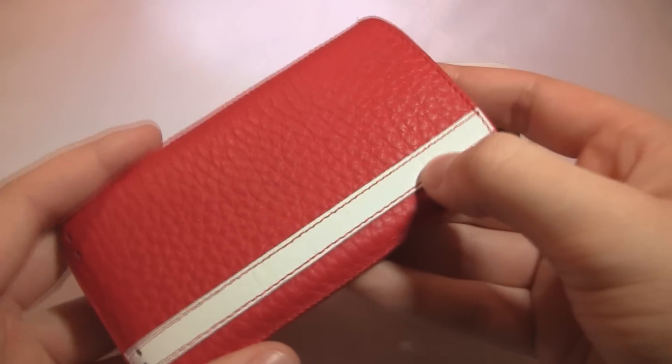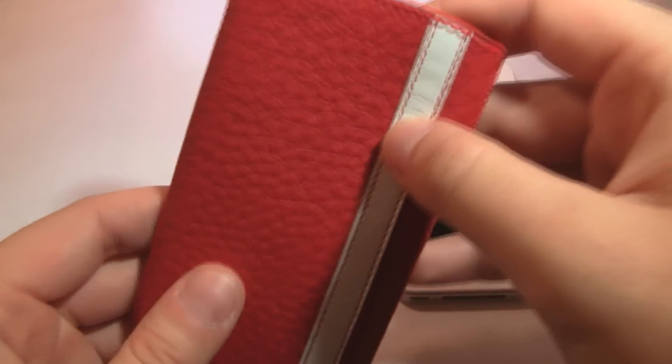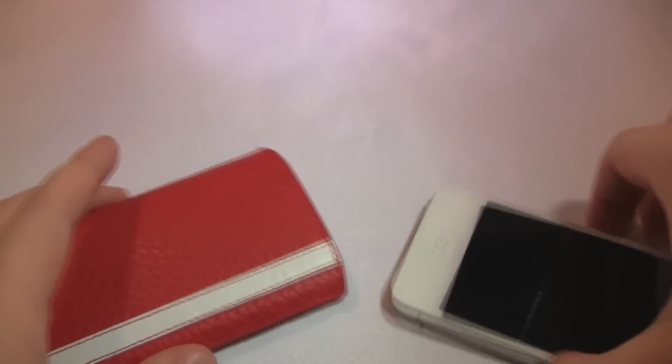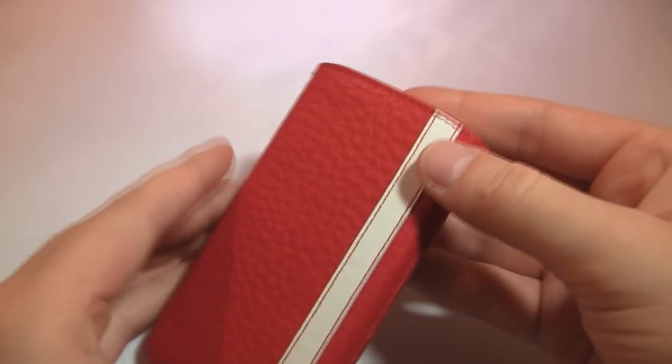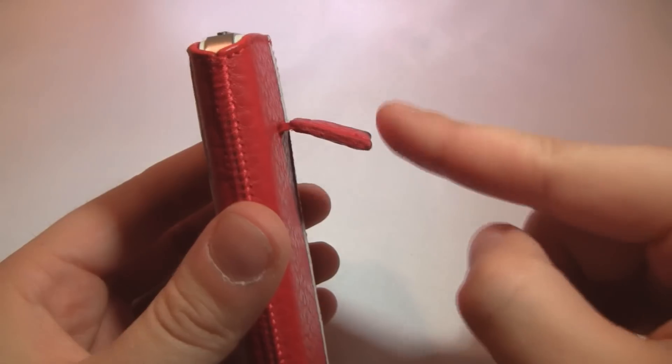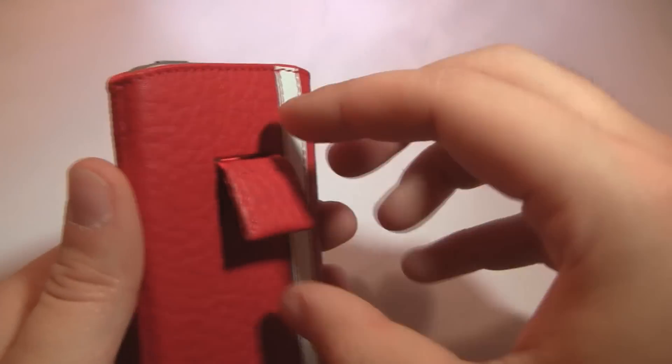It is a pretty simplistic design. Since it's a pouch, all it really does is hold your device on the inside. Something really cool I want to stress is that it's very, very simple to get your device back out. There's this little tab on the back which just folds down really nicely, so if you have it in your pocket it's not too annoying and not flapping around.